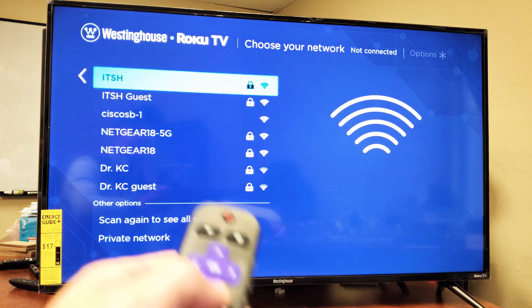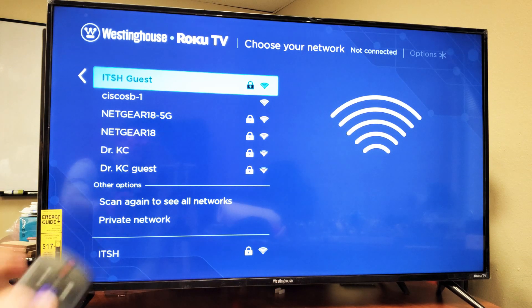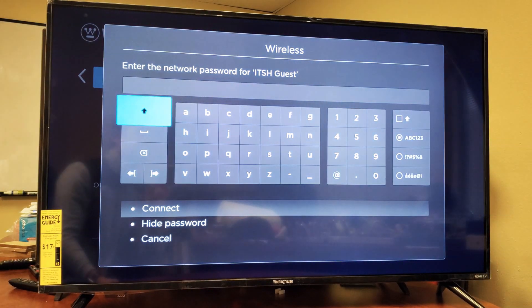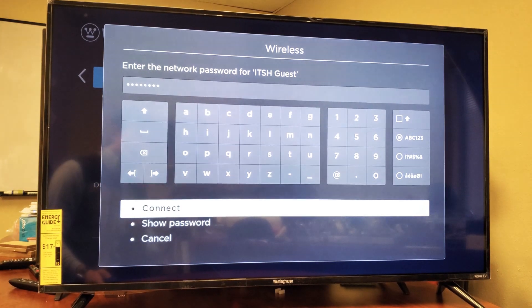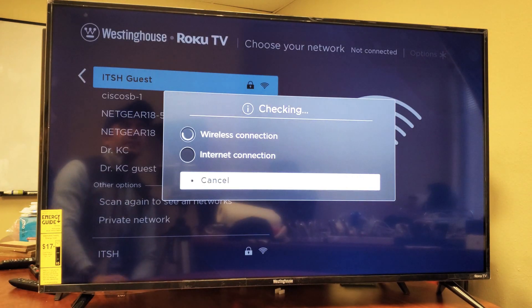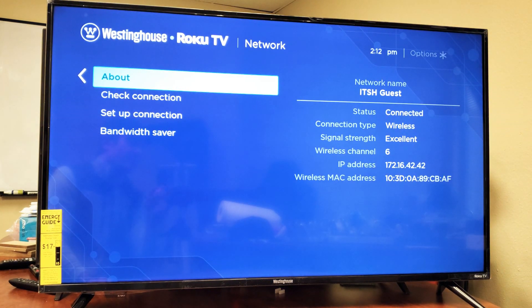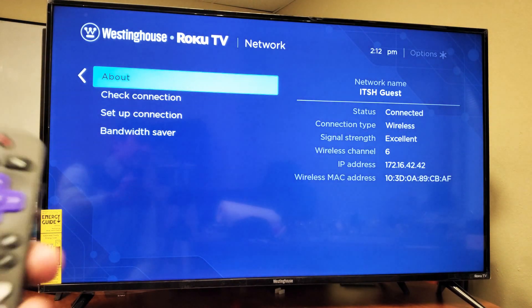Give that a second to find the current networks around me. I'm going to do my network. Here's ITSH guest. I'm going to click on OK. I'm going to go ahead and insert my password here. After you enter your password, you want to go down to here where it says Connect. Go ahead and press on OK here. Give it a second to connect. Hopefully that's the right password. And now I'm connected. It says my signal strength is excellent. Pretty simple to do.